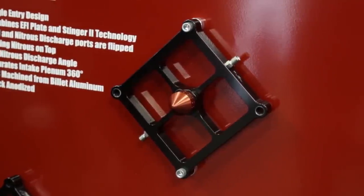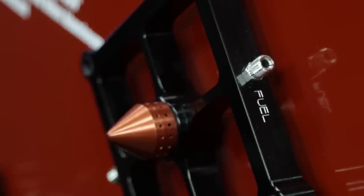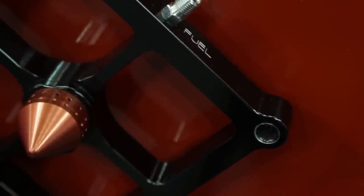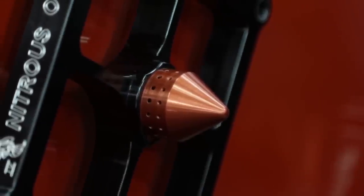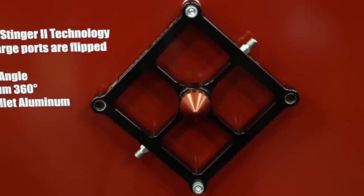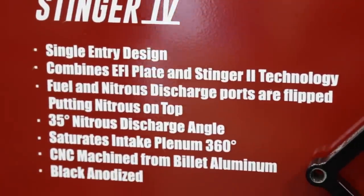It requires a different style of being fed properly on these larger horsepower applications. The problem child is the small block Ford - the four corners are known for being hot. With the Stinger 3, we were force-feeding those four corners and realized the motor just doesn't want the same amount of nitrous. So the Stinger 4 works like the Stinger 2, creating that wall effect of nitrous but at a downward angle, so the motor doesn't have to overcome that wall of nitrous at the top end of the track. It's specifically made for taller runner intakes or plenums with a large distance from the top of the runner, and for those intakes that may have a hot cylinder.